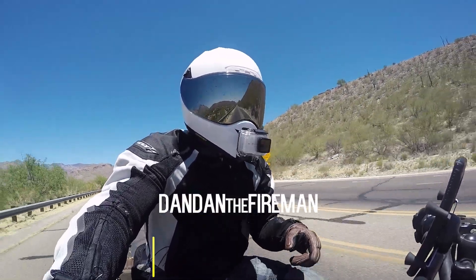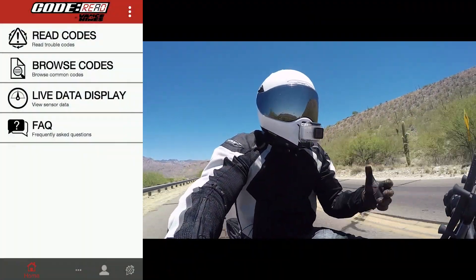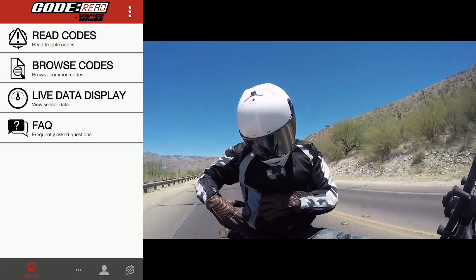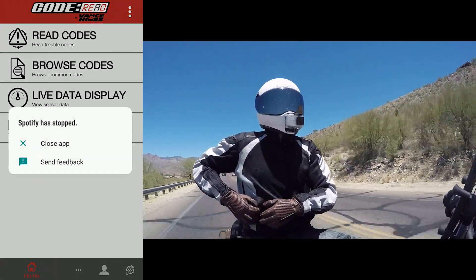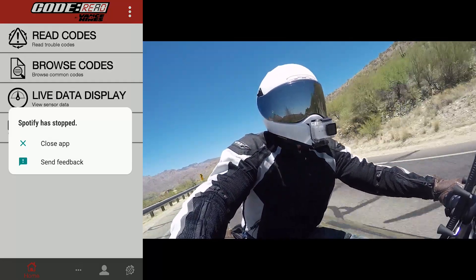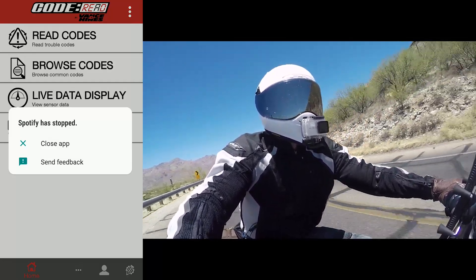I have my phone running, so let's go ahead and pop it on the screen. As you can see, I have the Code Red up here. I'm riding, so obviously I'm not going to be checking any codes — I already checked some codes and there's nothing showing up. If you want to see how I installed this, go ahead and check out that video — it's linked in the description.